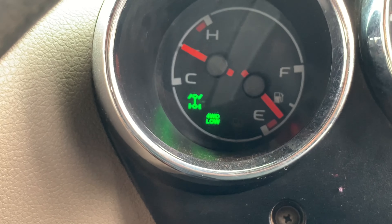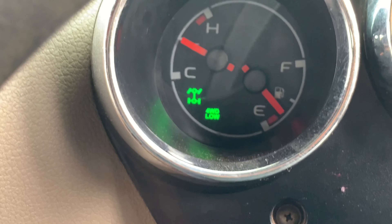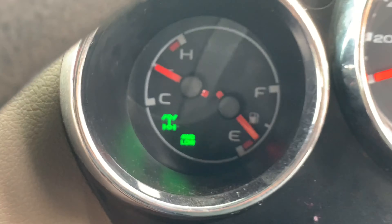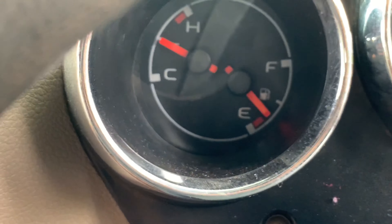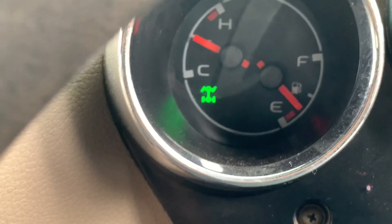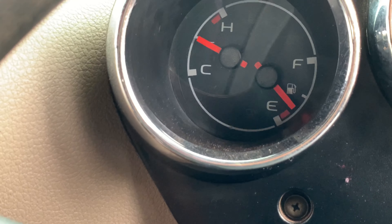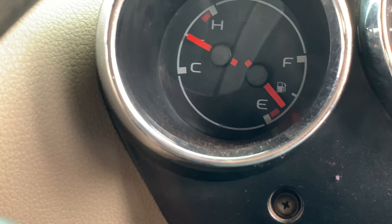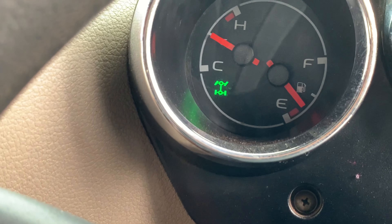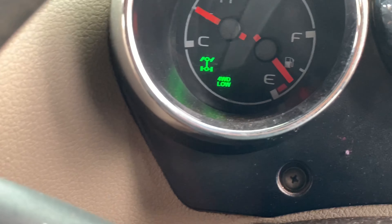This is the indication for the 4-wheel drive law. This is neutral. This is the 4H. This is the lighting. This is the 2H indication, and this is the 4H. This is the 4-wheel drive.